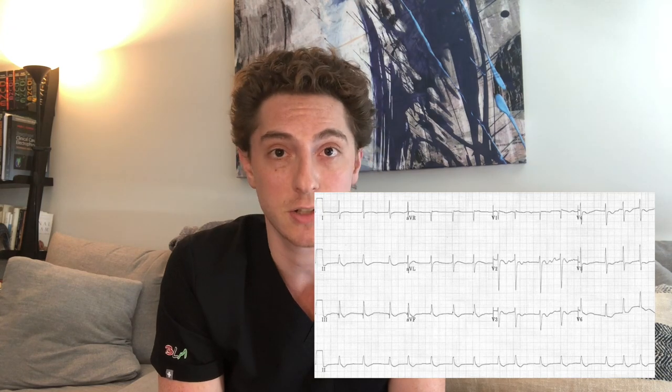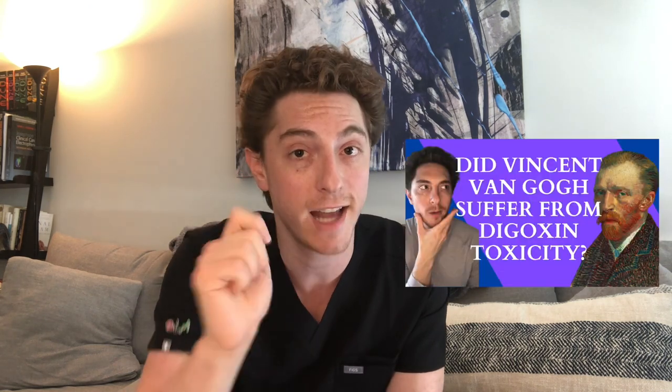Similarly, there's another medication that can cause baseline ST depressions in a slurring manner — that medication is digoxin. So if you see a digoxin effect on their EKG, which is that downsloping slurring of the ST segment, you don't want to do just an exercise EKG stress; you want to add on another imaging modality.